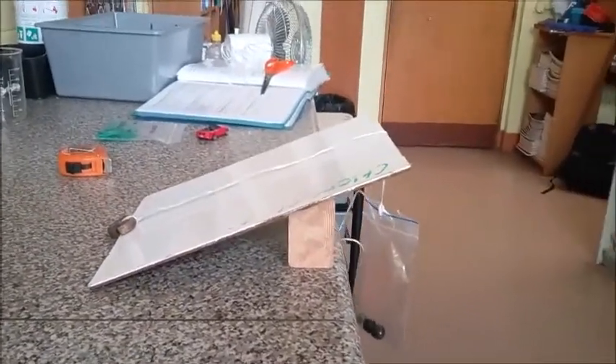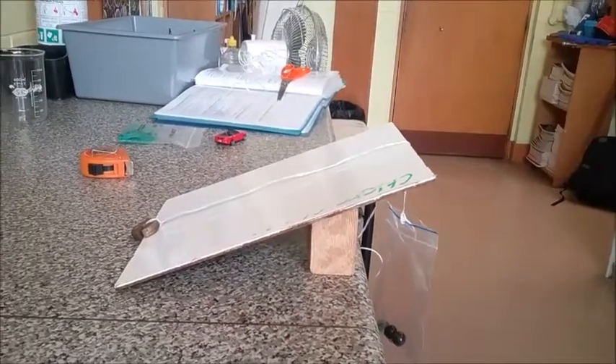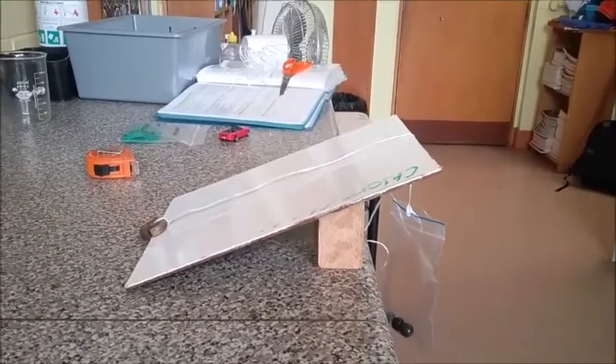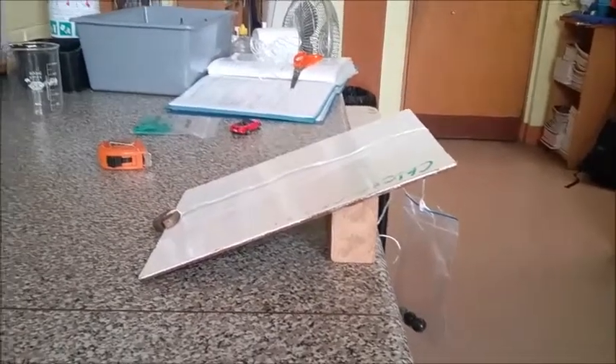So now we're going to try this again, but I've made the ramp steeper. You can see now that I've shifted the board so that it sits further up on the block. So the ramp is now at a steeper angle, and we can predict that it's going to take probably more force to move the weight up. But let's give it a try.